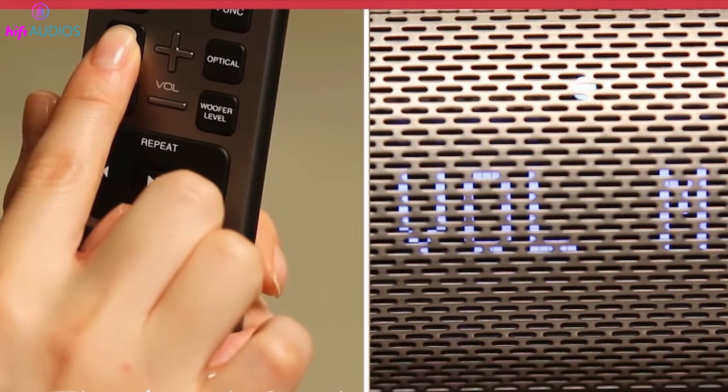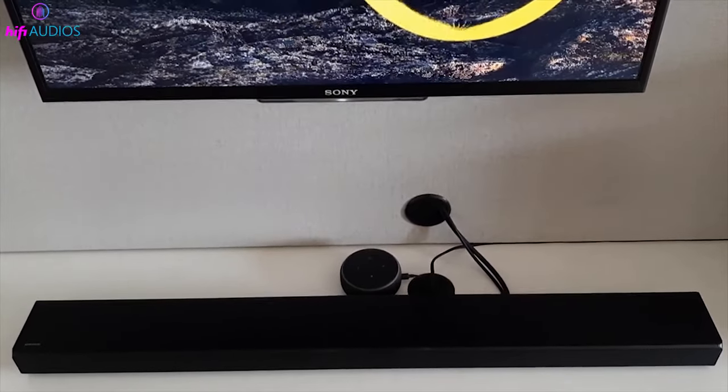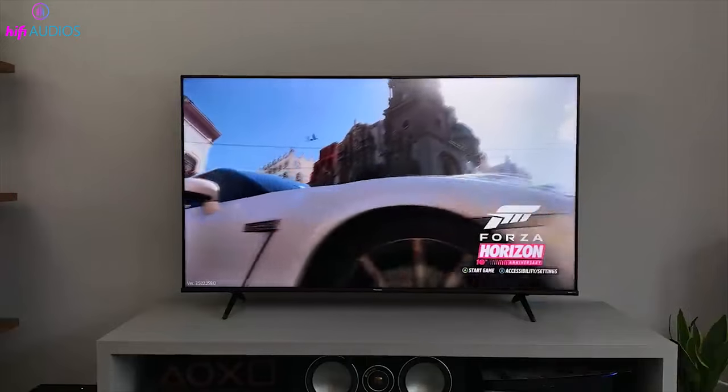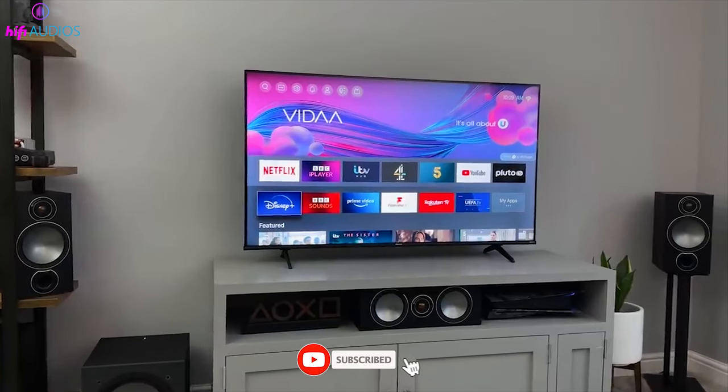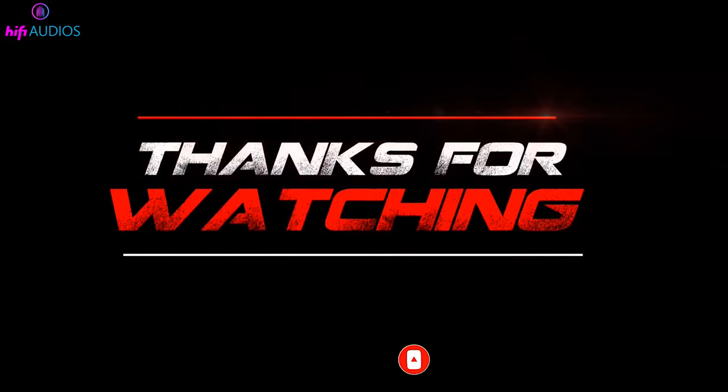That's it. You have successfully updated the firmware on your soundbar and now you can enjoy better sound quality and new features. I hope this video was helpful, and if you liked it, please give it a thumbs up and subscribe to my channel for more videos like this. Thanks for watching and I'll see you in the next one.